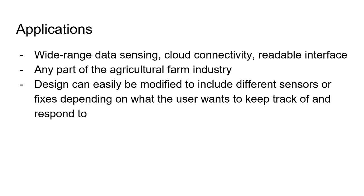With need-based modifications, it could handle any case where data needs to be recorded over a wide area.